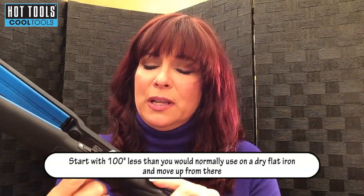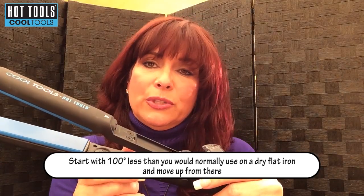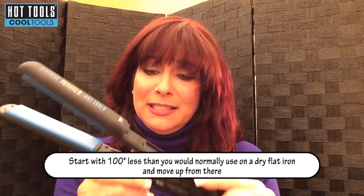There is a dial here and it goes up to 450, because we know that's what people want — but I'm telling you not to use that. I'm going to put it at 350 for my hair, 100 degrees less than I would typically think was needed. And if you use 450 because you don't want to listen to me, then you should go really, really fast — drag it through your hair as fast as possible.